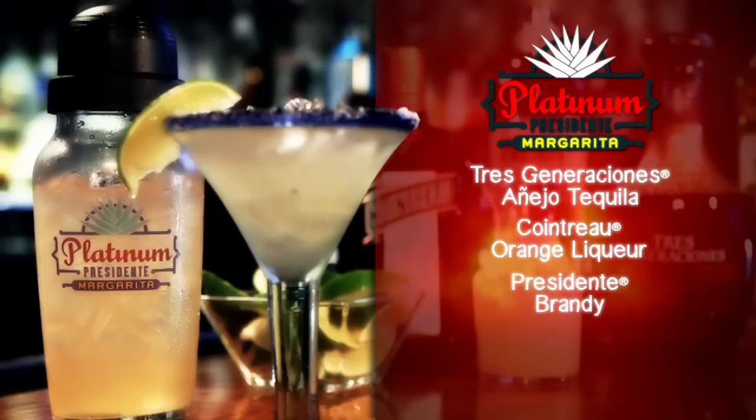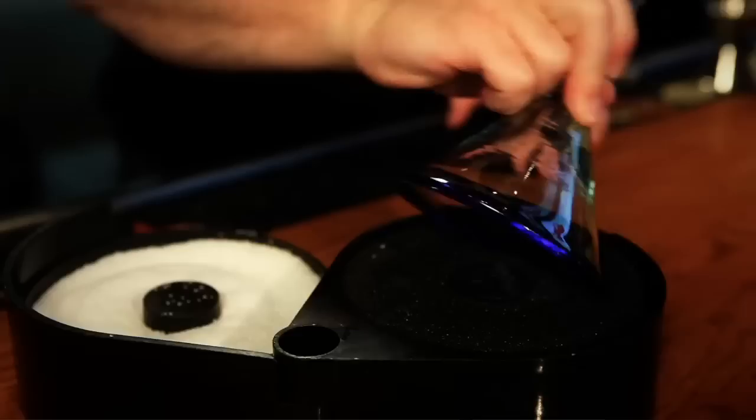We're going to be making this with an ultra-premium Tres Generaciones Añejo, Cointreau orange liqueur from France, Presidente brandy, and we're going to balance this one with fresh lime juice and agave nectar.